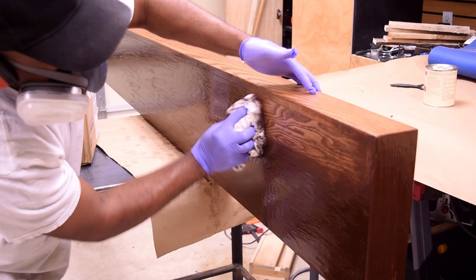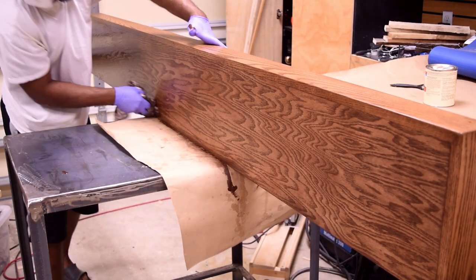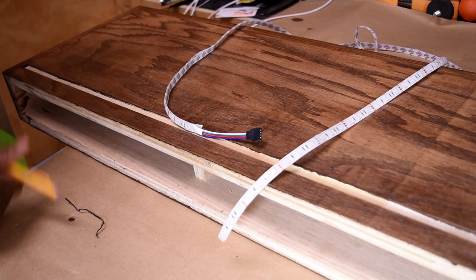Once the stain dried I wanted to apply a few layers of polyurethane, but due to the dry time and the multiple layers I wanted to put on, I opted to skip that step so I could move along with the video.